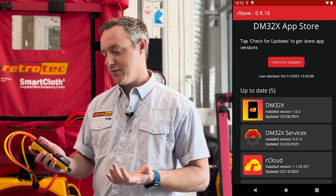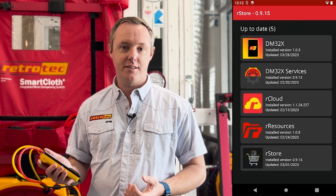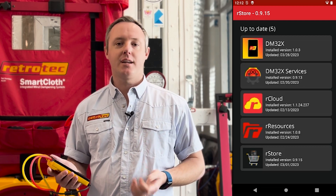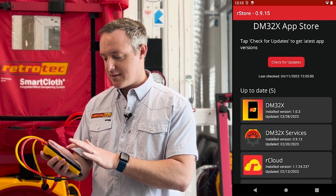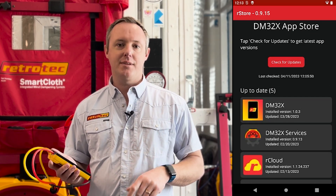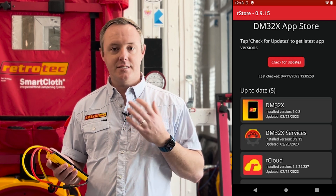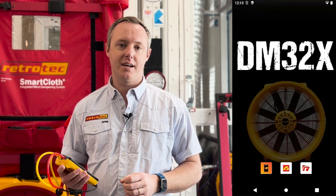Here it looks like I have everything up to date: the DM32X gauge app, the DM32X services, R cloud which is our automated testing app that now lives natively on the gauge, as well as our resources app where all of our manuals, quick guides, and training videos are stored, and the R store app itself. If I had any updates they would be here at the top of this list, and I could either update them individually or just select update all to update all the apps at once. I would then see a little status bar across the top to let me know what percent that app is downloaded.